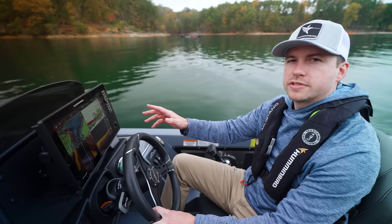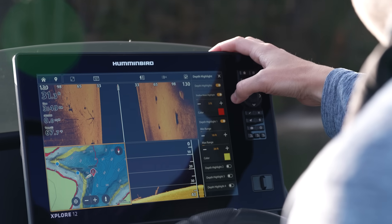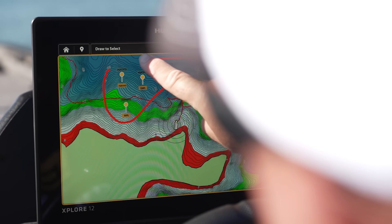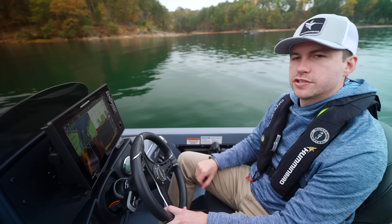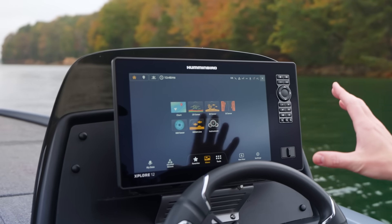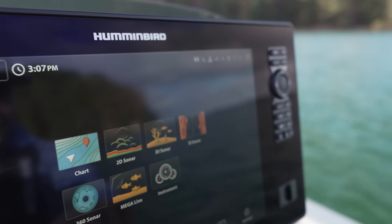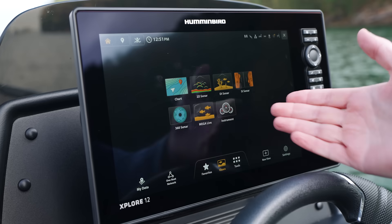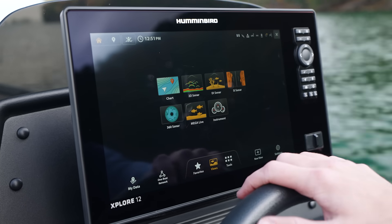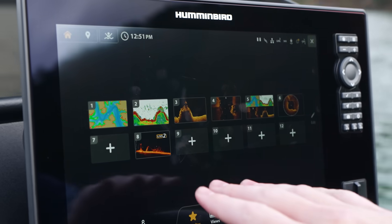The backbone of the Explore series is its easy-to-use interface, designed to give anglers of all skill levels the ability to navigate menus, adjust settings, and take full advantage of its capabilities quickly and efficiently. The home screen has been completely reimagined with clear and quick access to the most commonly used functions, including sonar views to quickly access different sonar technologies, and a favorites section where you can customize your preferred views.